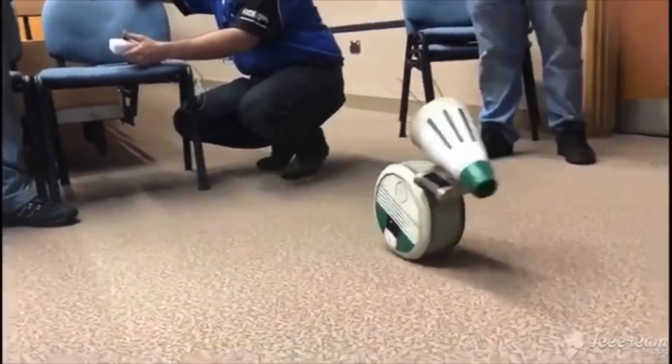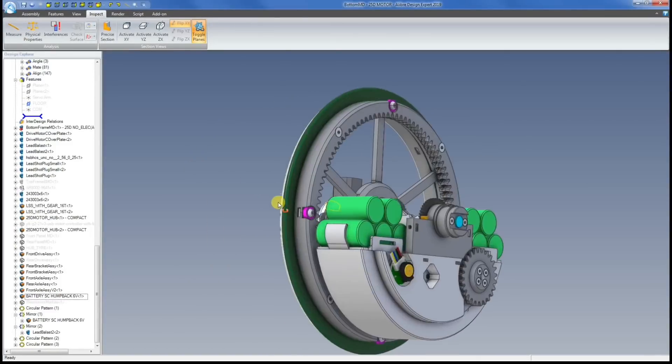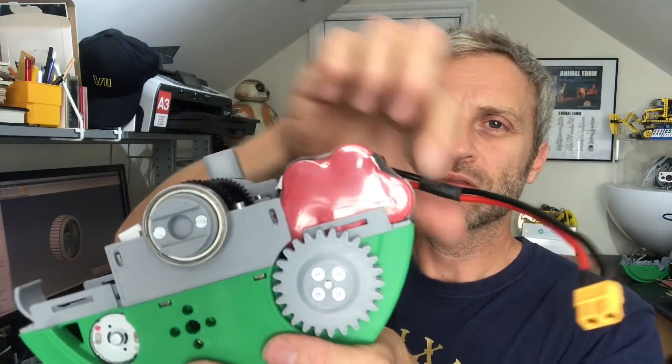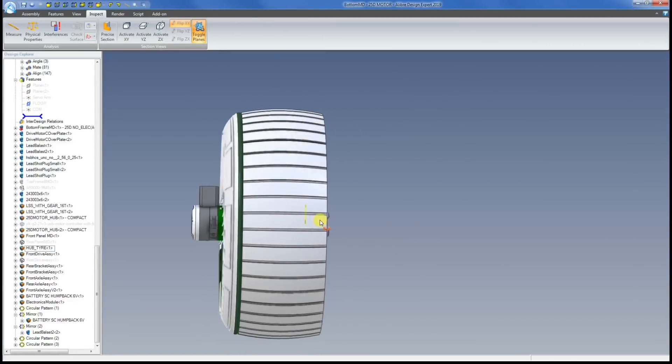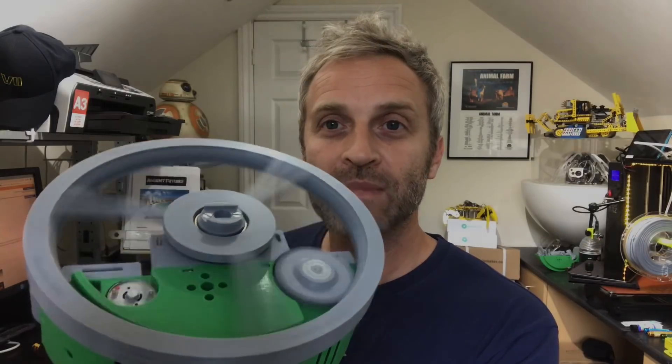Hello, my name is Matt Dent and this is Mantis Hacks. This is part three of my Dio Droid build. I've been making pretty good progress with this build so far and I've got the drive system working quite nicely, but it still needs improvement.